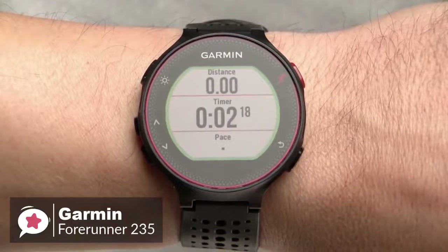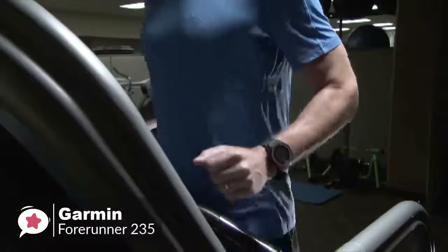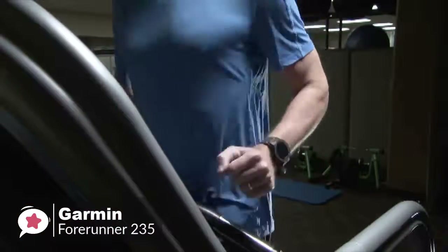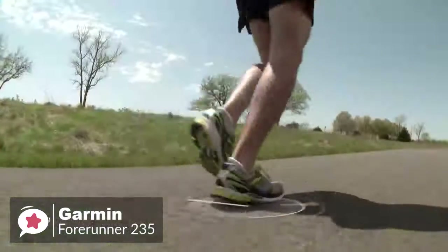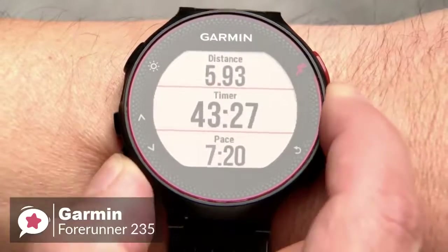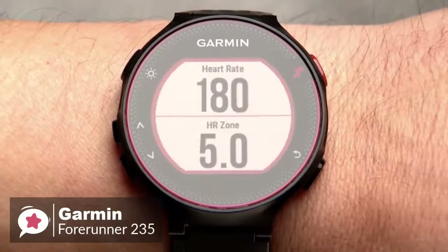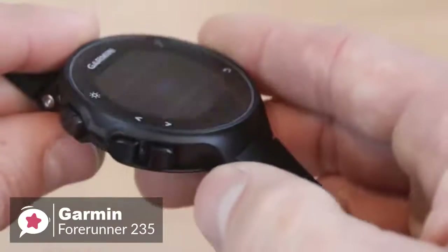The watch's out-of-the-box feature set includes daily activity tracking, run tracking, training programs, plus smartwatch features, and the ability to install apps that further expand the watch's capabilities. The built-in GPS utilizes GPS and GLONASS satellites for locating position, and some metrics like distance and speed are measured using these satellites to give more accurate results.